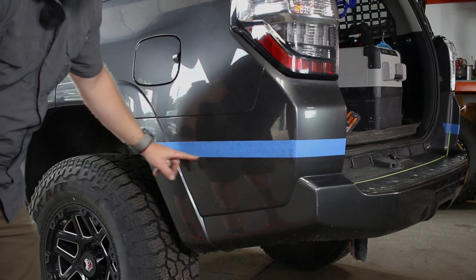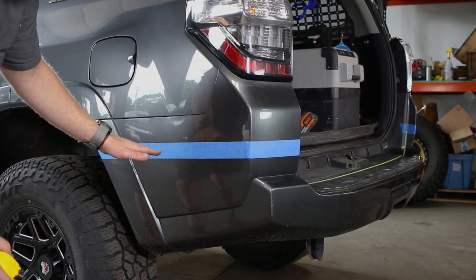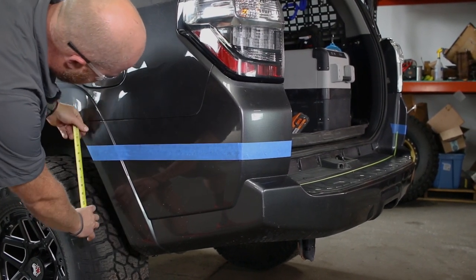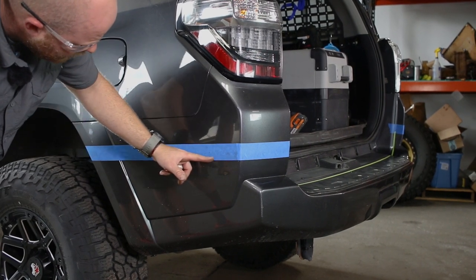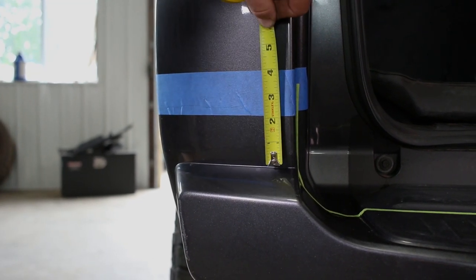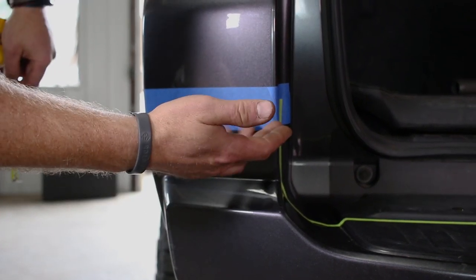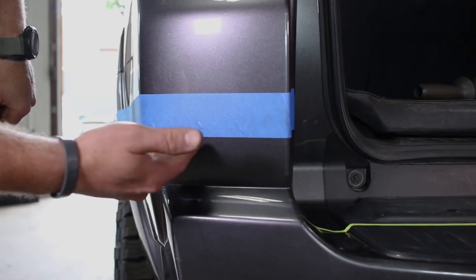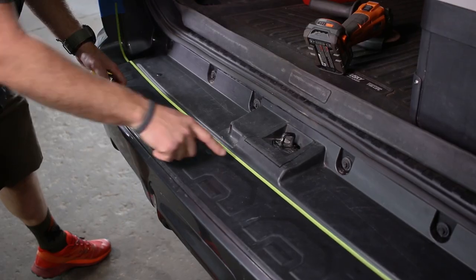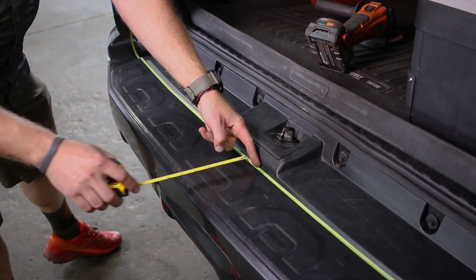You can make a mark on there and then use the tape as a straight edge, or you can use one of those cheap laser levels that you can get from a home store. All you're really worried about is that you measure down five inches from here, five inches from here, and that this line is straight all the way around. On the rear corner here we're going to measure up two and a quarter inches from this seam down here. Then you're going to have a nice straight line all the way around the side. For the inside you want to make sure this line is just straight and parallel with the vehicle. We're going to measure a quarter inch off from this radius here.